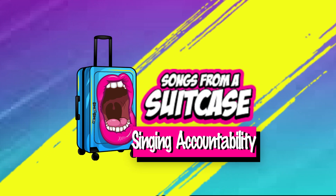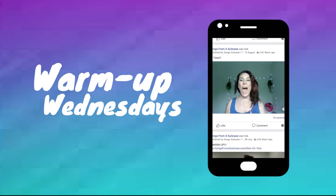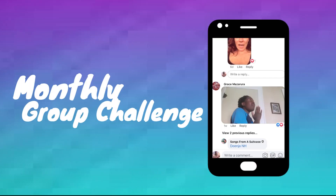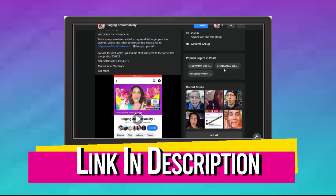Do you like to sing? Then you should join my Facebook group. We go live with vocal warm-ups, Singing Saturdays, Warm-up Wednesdays, and even our monthly group challenge with all sorts of prizes. Click the link in the description below and join our creative community of singers just like you.